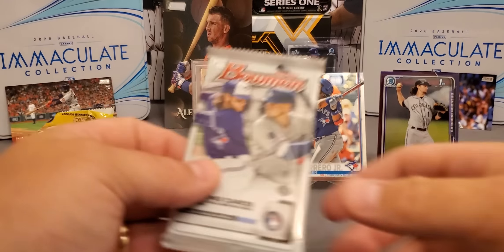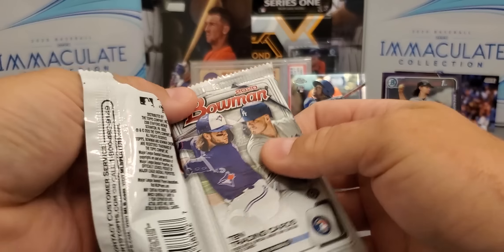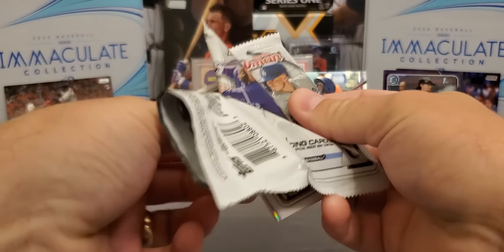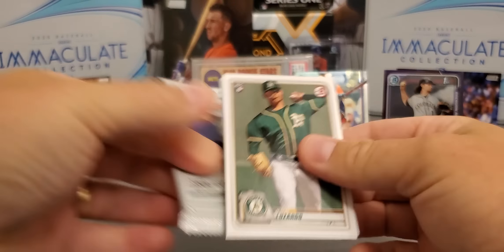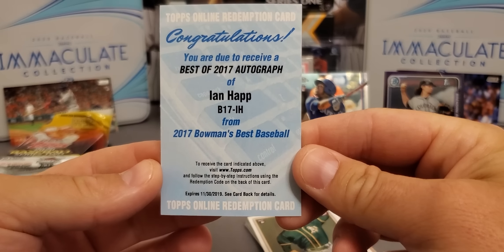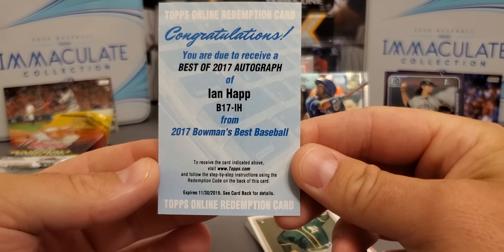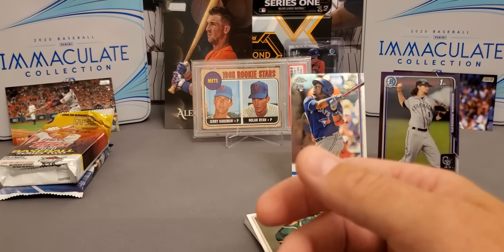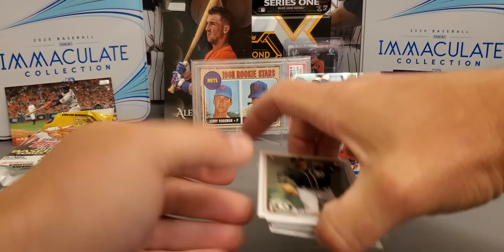2020 Bowman — that's very, very frustrating. Sorry to act like that on camera, but it's just aggravating guys. We've done it before on the channel with big names. I've still got one right here I haven't even sent off — we pulled this a while back, a 2017 Bowman's Best, and it expired in '19. There's nothing you can do with it — you can't even enter the code, it won't let you enter the code.